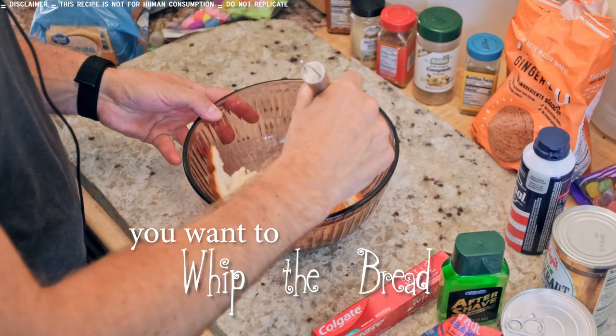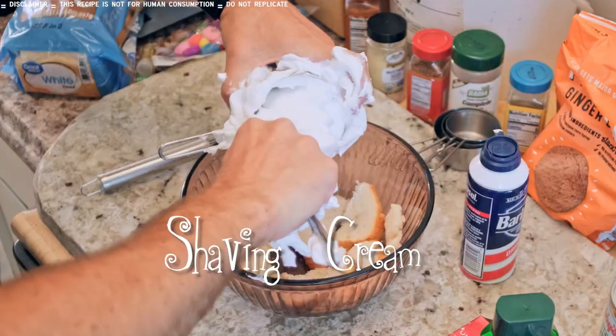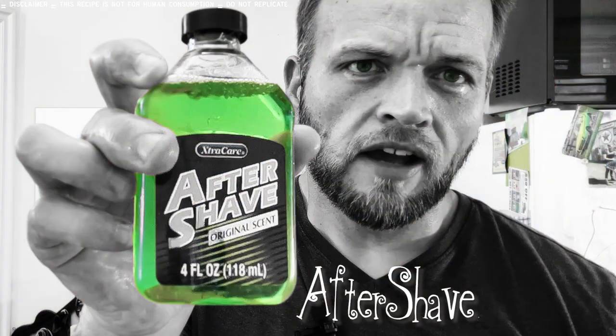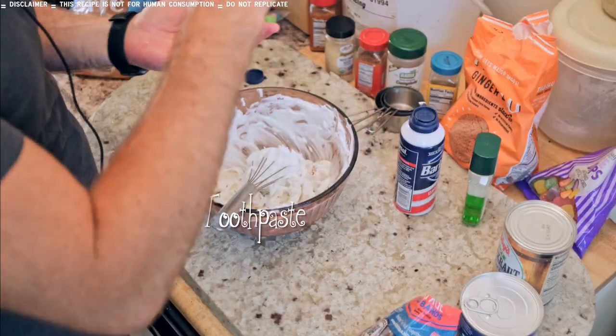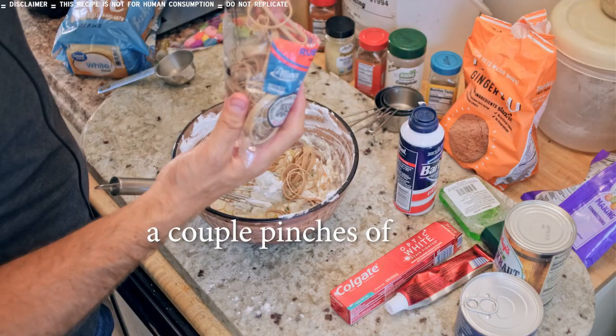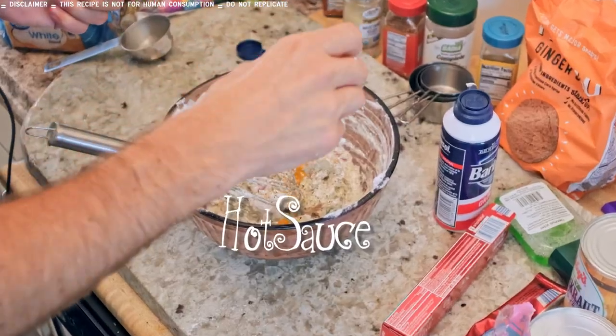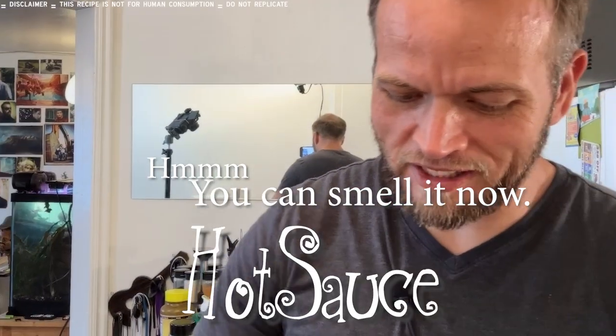You want to whip the bread carefully so there's no bubbles. Shaving greens. Aftershave. Toothpaste. Gumdrops. A couple pinches. Rubber bands. Some cracked pepper. Hot sauce. Mmm, you can smell it now.